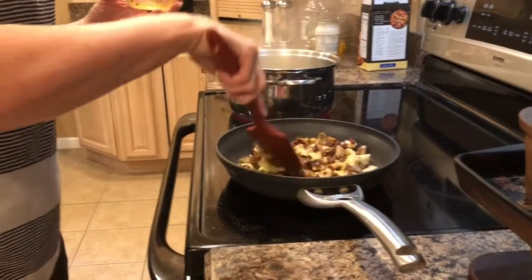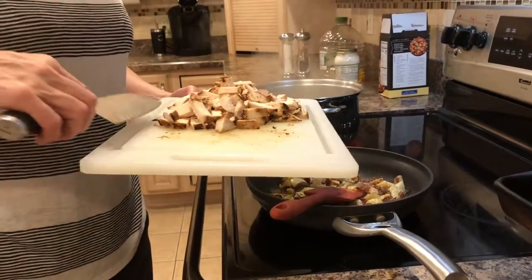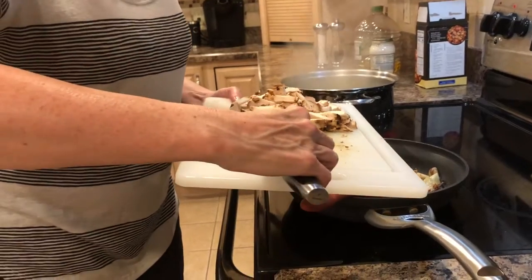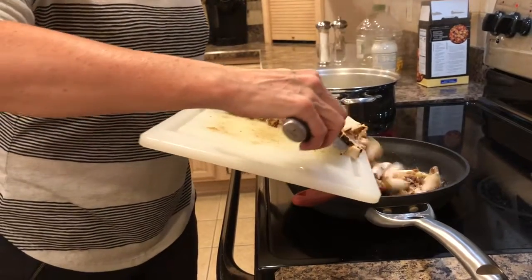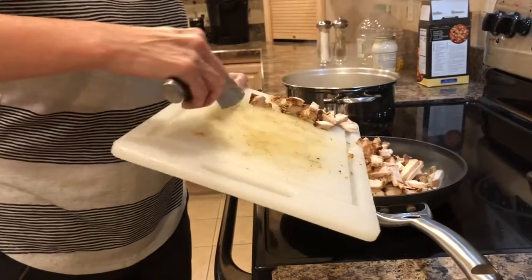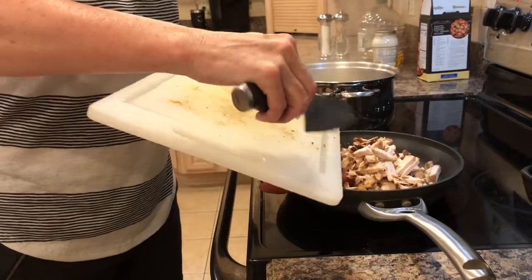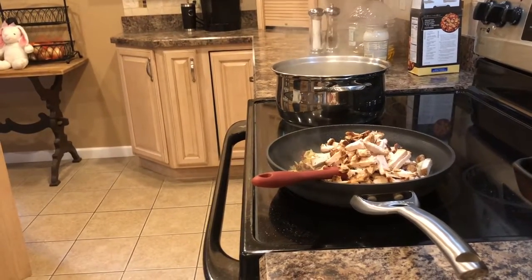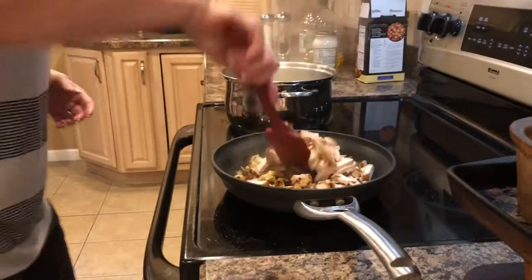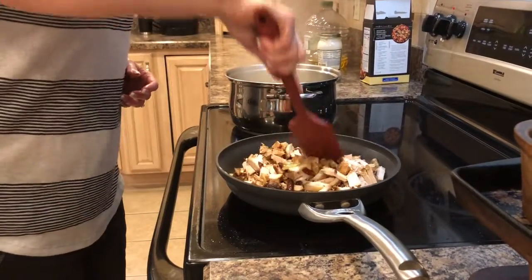I have those two cooked chicken breasts chopped up and I'm going to add them into the skillet. You can also use rotisserie chicken — that would be a good choice — or a couple of leftover pork chops, leftover steaks, or roast, as long as they're cooked. Then I'll stir it all together.